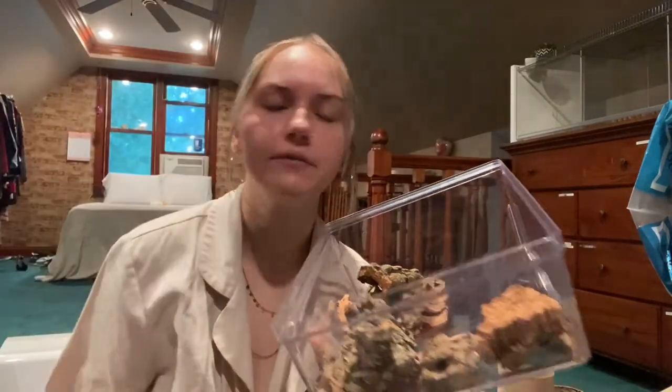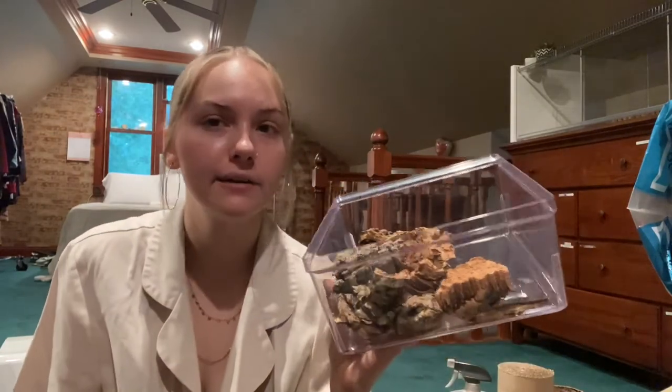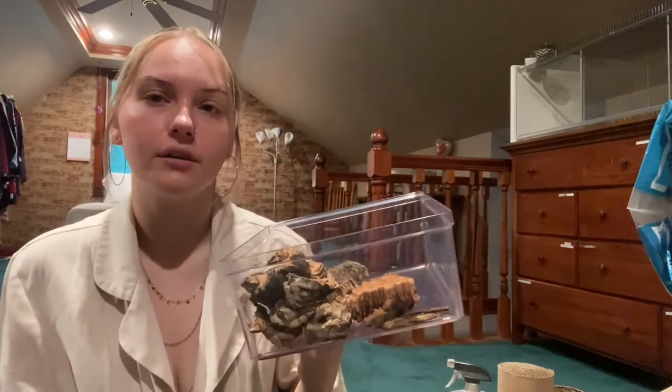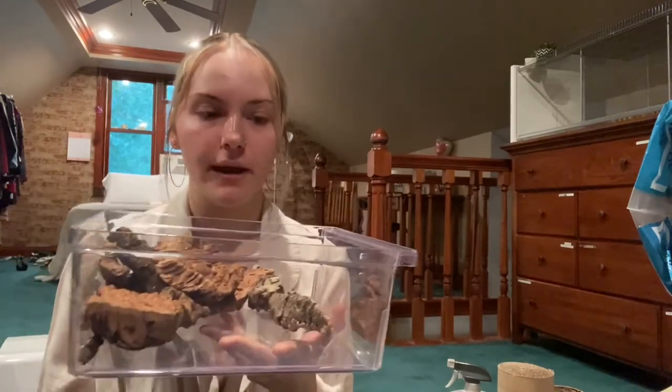I also got these wood pieces off Pangea.com — they're little accent piece wood things meant for reptiles but they work just fine for hamsters. I got a pack of 12 and boiled them three times to get all the dirt and bacteria off. My hamster could chew them or just walk on them for extra texture. I also got this container from Target — it was about eight dollars and it's actually a refrigerator drawer, but I'm going to use it as the sand bath. It's pretty deep and a good size.